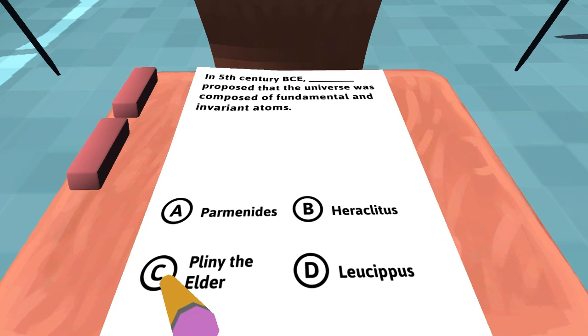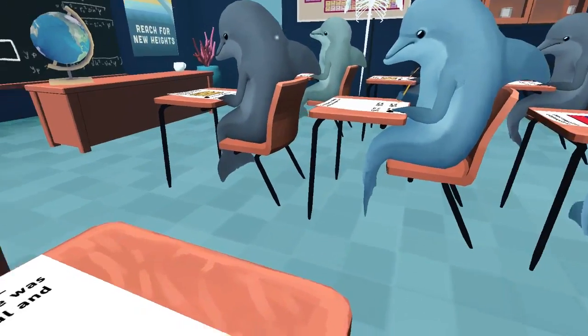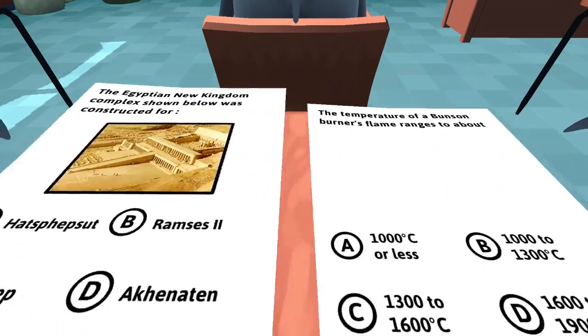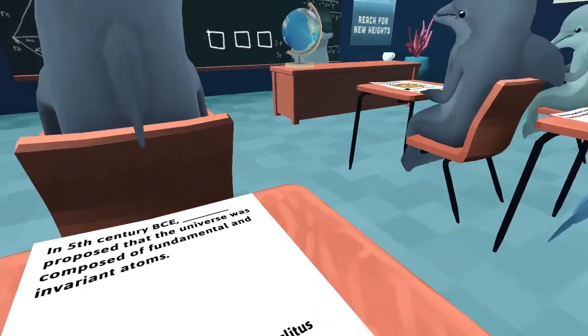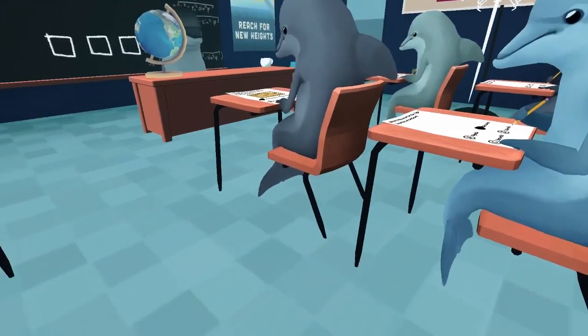This is a game made for the Oculus Rift first and foremost, but it's pretty fun nonetheless on its own. In 5th century BCE — this just reminds me that I go to an art school and should feel really stupid about myself. So that one's probably right because I just saw another dude answer it like that. We have these erasers we can throw, but we should probably save them. What question is that? I don't know which one that is.